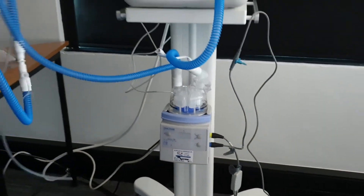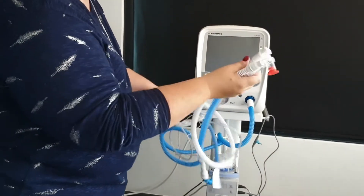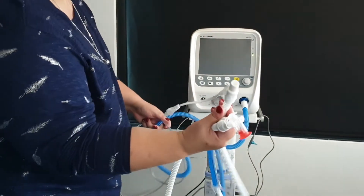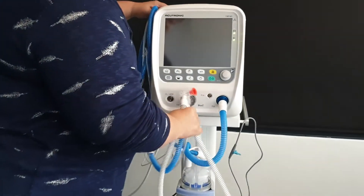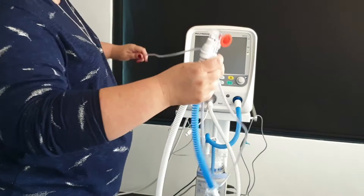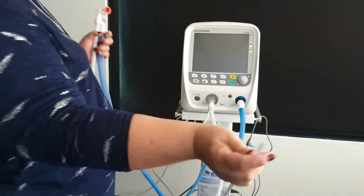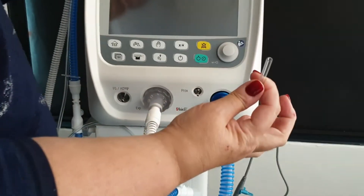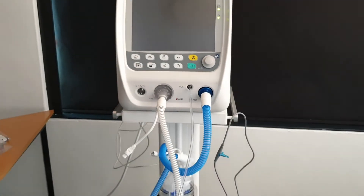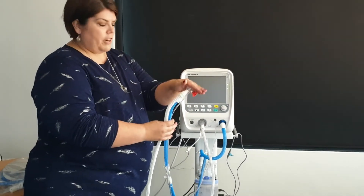The white inspiratory limb will bring the gas back to your machine. You then have a proximal line on the ventilator — the purpose of the proximal line is to measure your pressures. It connects to the proximal port and basically slides over to connect at your patient.